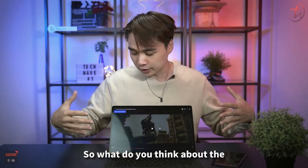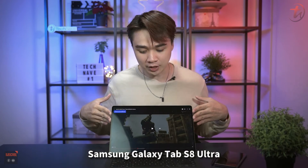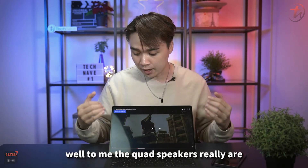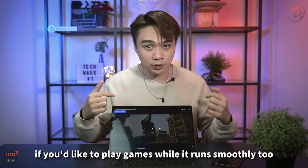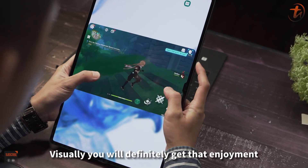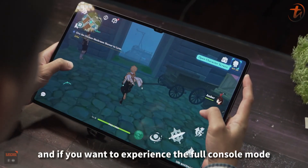The quad speakers on the Samsung Galaxy Tab S8 Ultra deliver great audio quality. For gaming, it also runs smoothly — visually you definitely get the enjoyment of a large, immersive gaming experience on this large display.